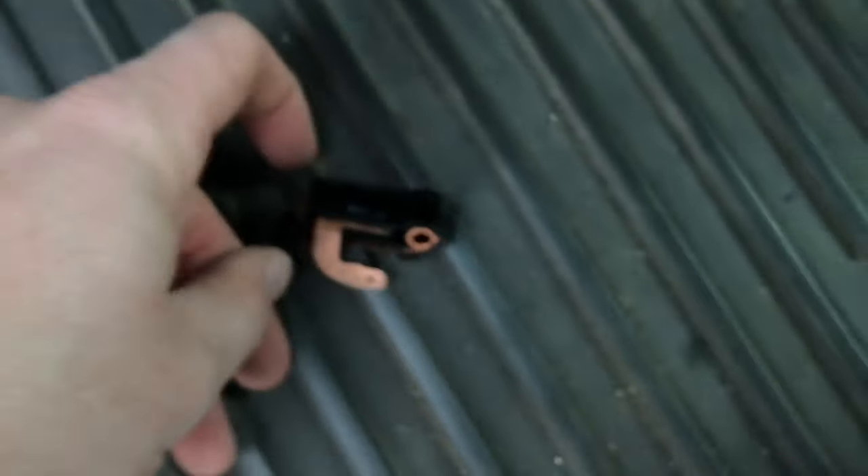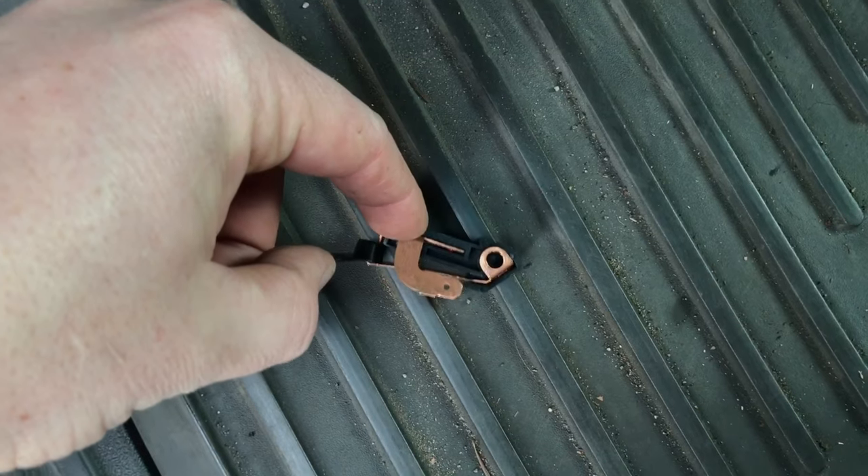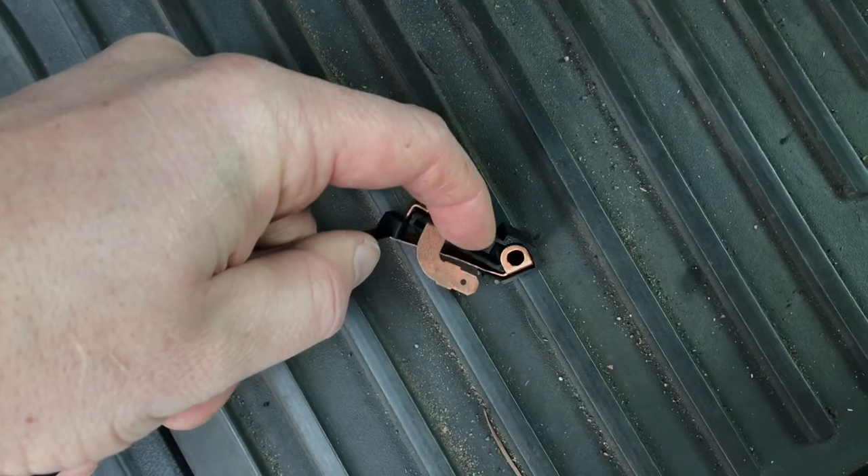Screwed it in, installed it. Let me get this to zoom here — focus — and then after I get it all screwed in...